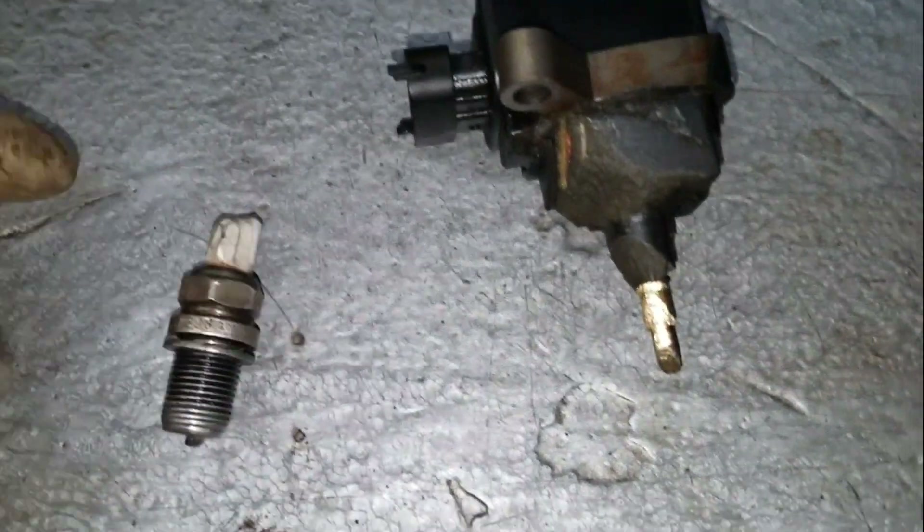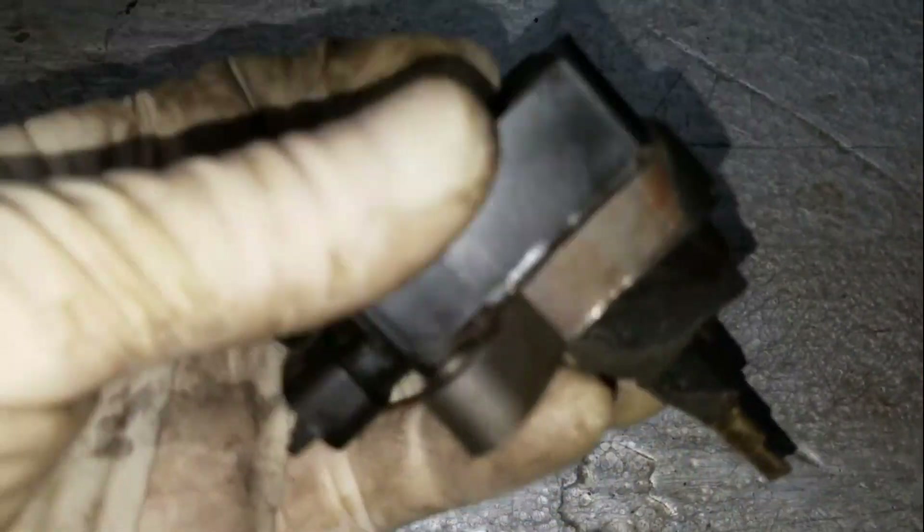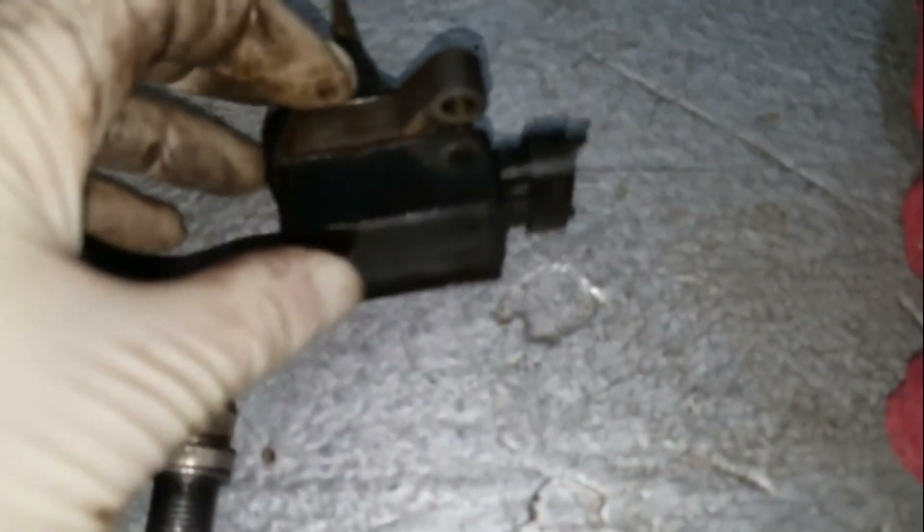There's not a whole lot left. And you can see right next to it, this is the ignition coil that sits over the top of the spark plug, which is in pretty rough condition.